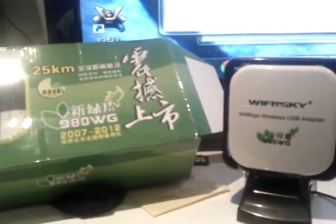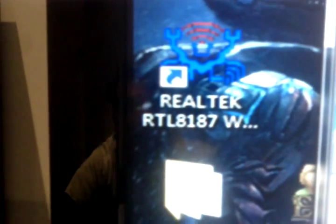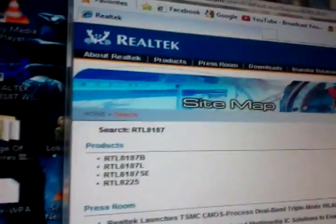For people that have problems installing: it comes with an installation CD, but it just doesn't work — for Windows 7, for whatever reason, I couldn't get it to work either. Don't worry. You've got to download Realtek — I'll leave the link underneath. Or if people just want the driver, it's RTL8187. Download that and it'll help you bring up this program here.